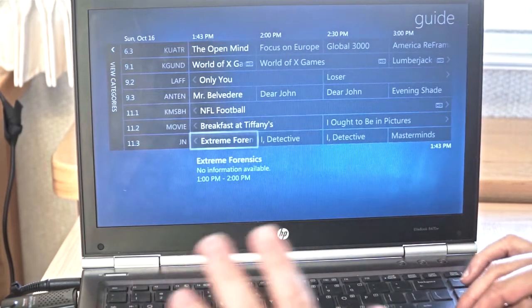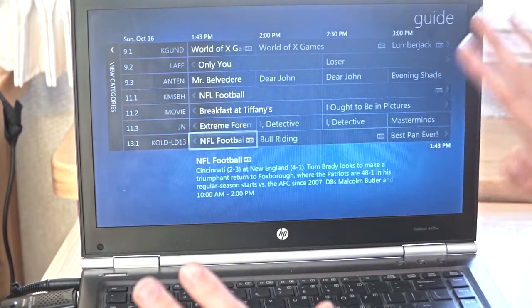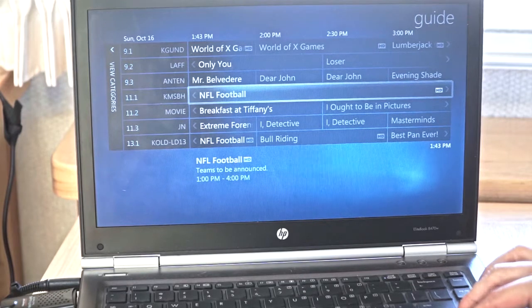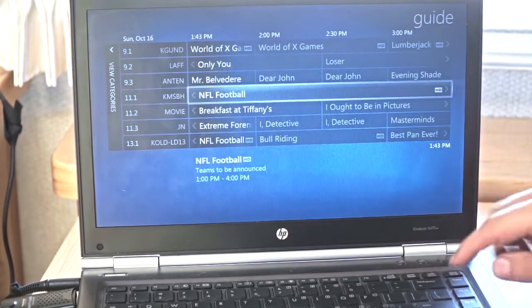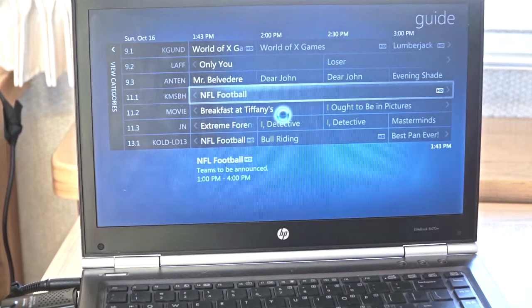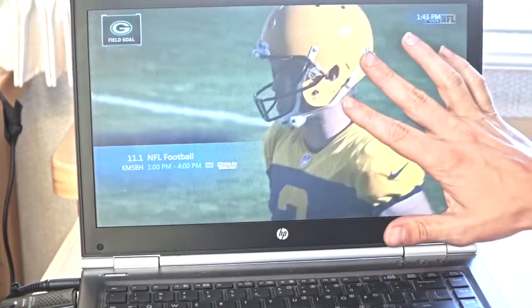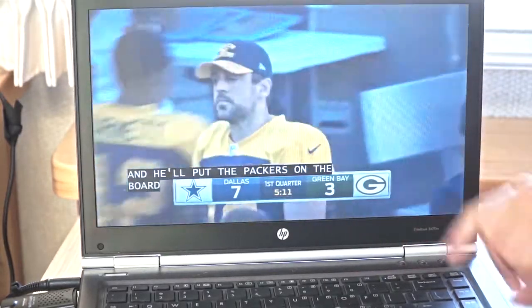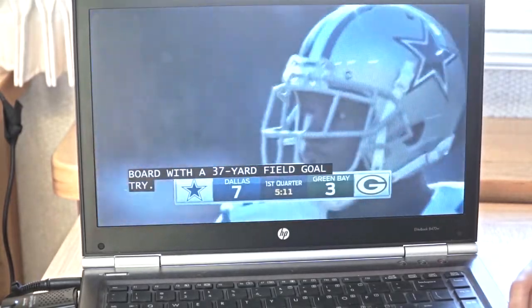This is just local, so you're not going to have access to ESPN and CNN and those stations. This is all over-the-air service. I just look for basically the available football game on Sunday. I have found it here — click enter — and through your TV tuner card it will bring up the football game being broadcast through the local broadcast station. This is the Packers versus the Cowboys on Fox, live on Sunday afternoon.